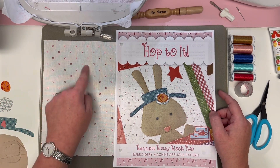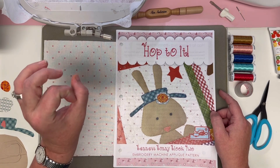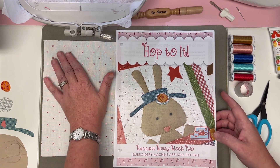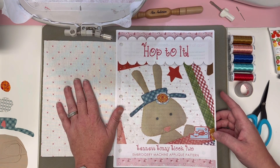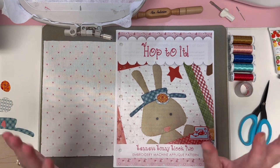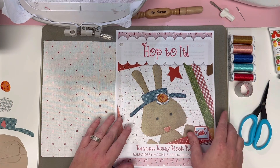You'll have your background fabric from your kit and the adorable coral circle fabric in your kit. I'm using backup fabric — these little cross-stitch print from Lori Holt — but you have the adorable circles.